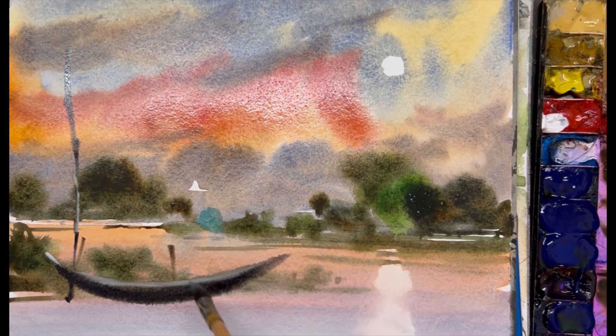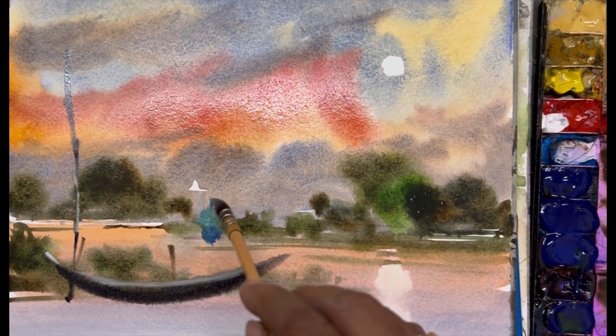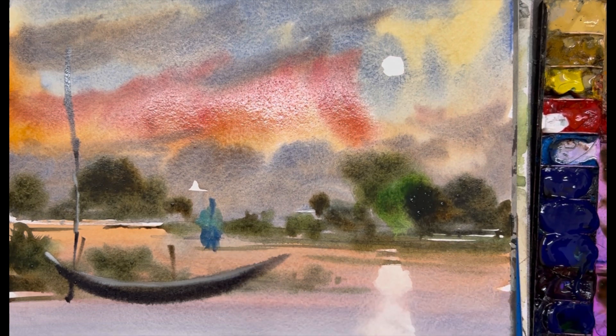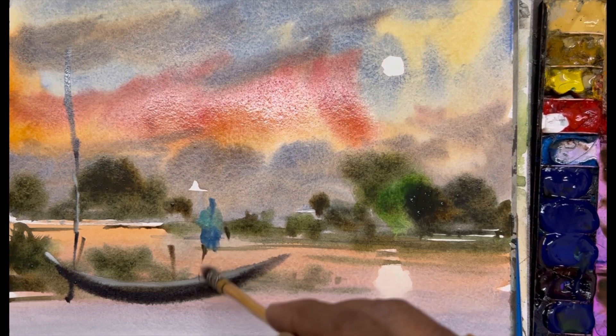I am just making a human with random strokes. No need to make it detailed in this type of painting, but proportion is important. Just try to make sure that your proportion is good and okay. Just a touch for the hand, a little touch for the legs.